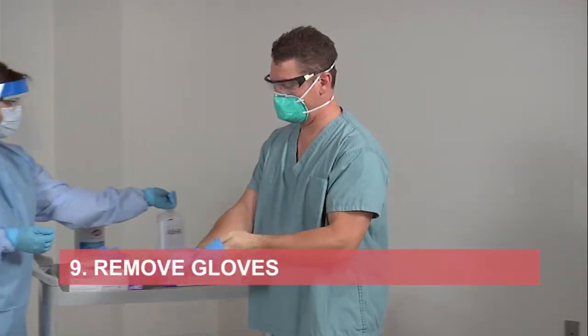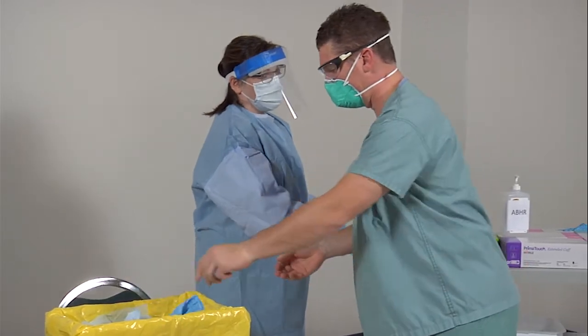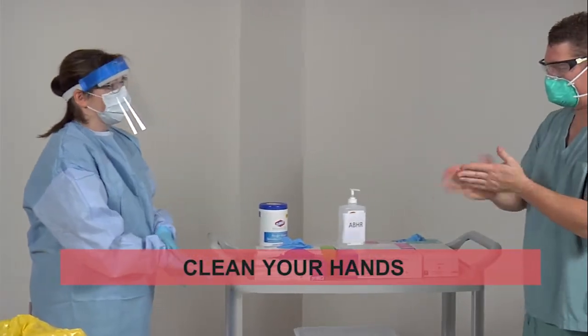Remove your gloves. Clean your hands with an alcohol-based hand rub.